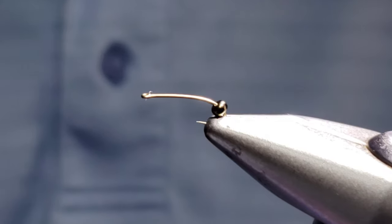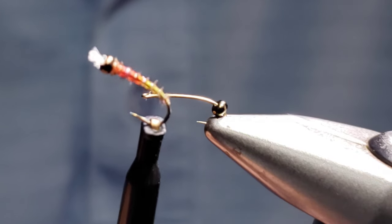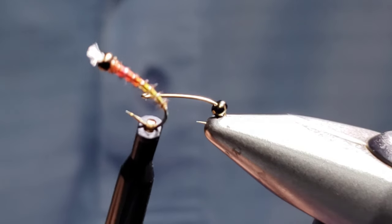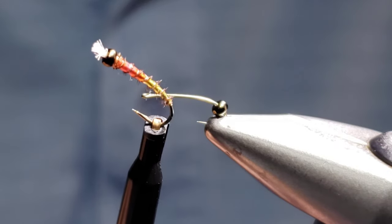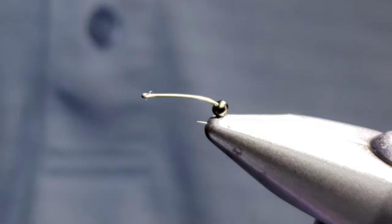Hey, bringing another fly tying video for you on a pattern I've had some questions about recently — it's the Easy Chironomid. It's using a technique I've been working on using a single pheasant tail fiber wrapping up through some wet UV and tying off. I'm going to share that with you today, hopefully you enjoy it.